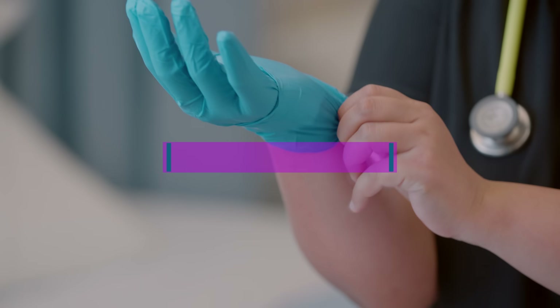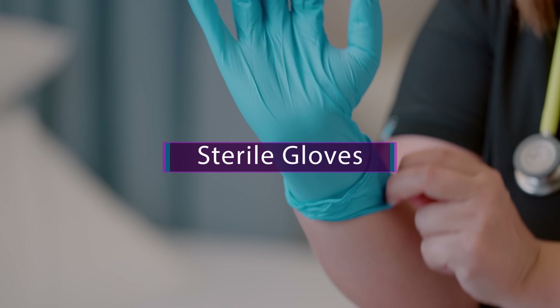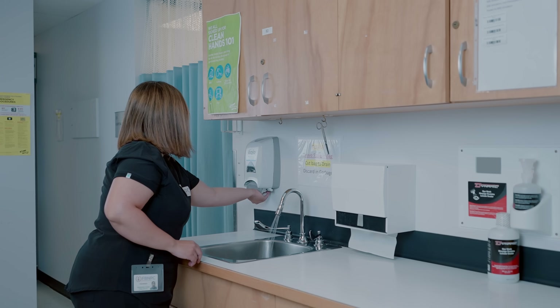In this video, we will talk about donning of sterile gloves. I know it seems like a very simple procedure. However, this can be a little tricky or challenging for new students or internationally educated nurses. So this is a really good one to practice on.